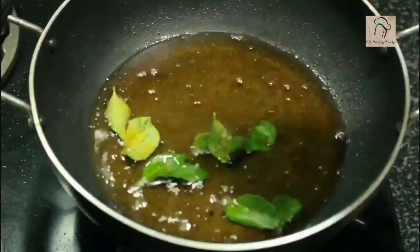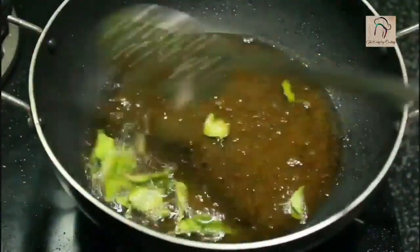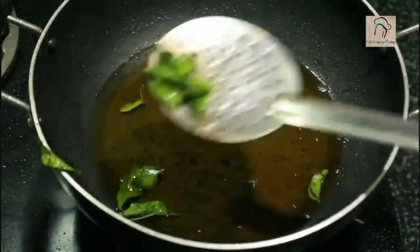In the same oil, fry some handful of curry leaves. This will give you a very nice flavor. And when you have it with the chicken, the taste will be very very nice.